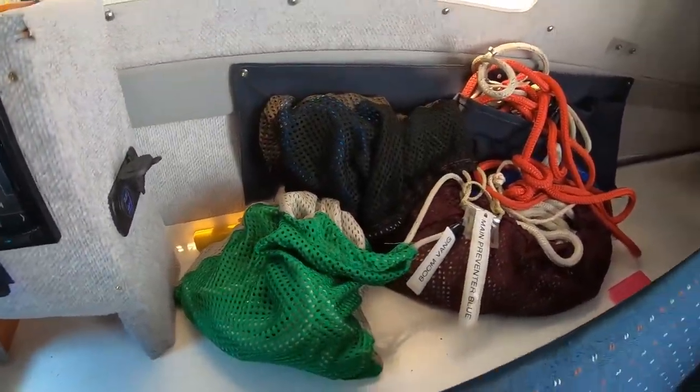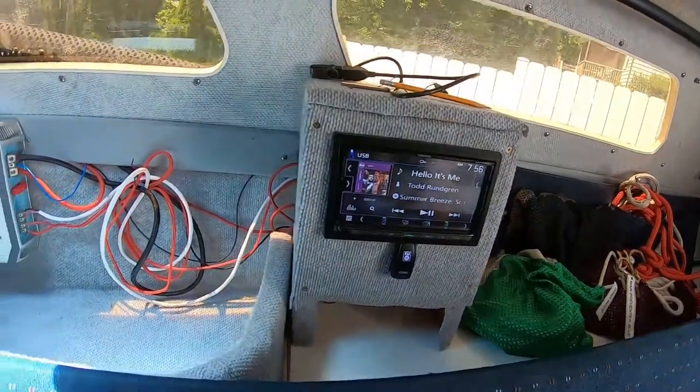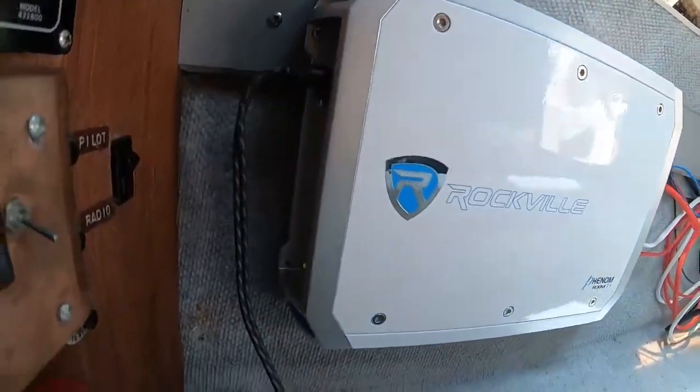Got all my sailing stuff there. Alright, so there's the radio, there's the amp. You see a little green light, you know it's working.